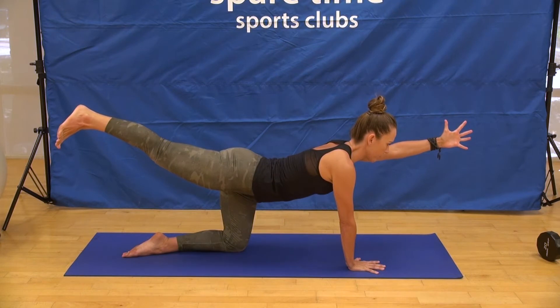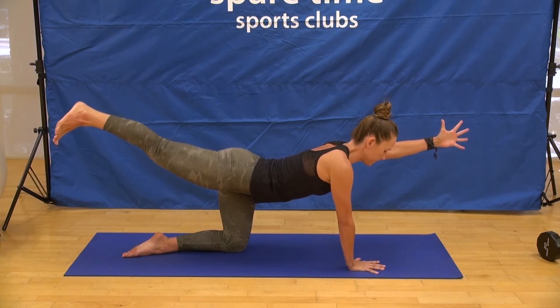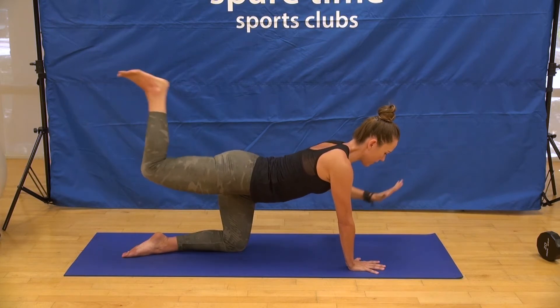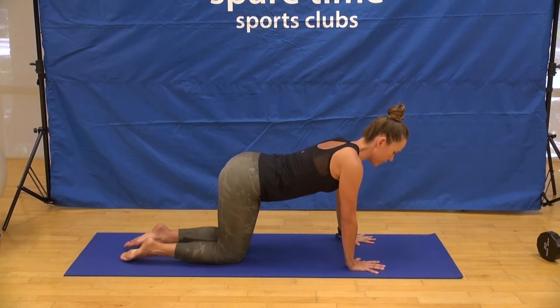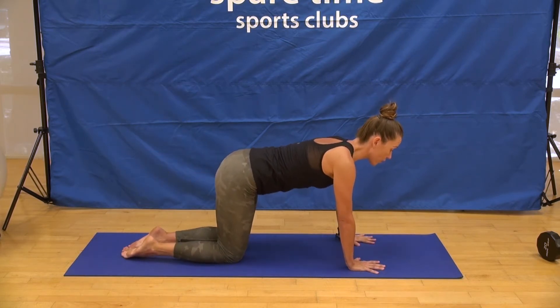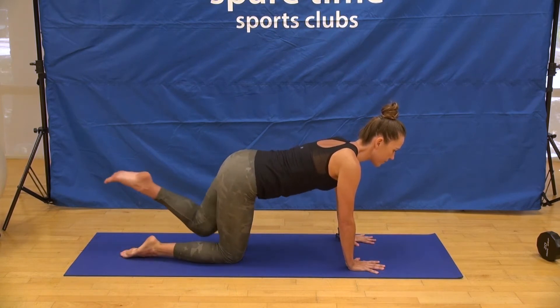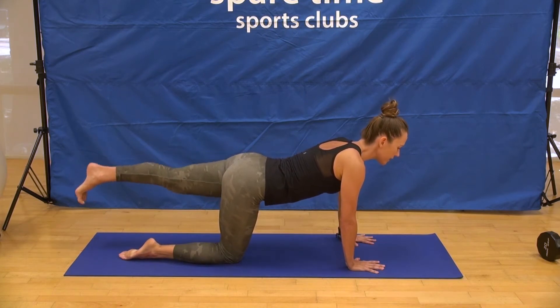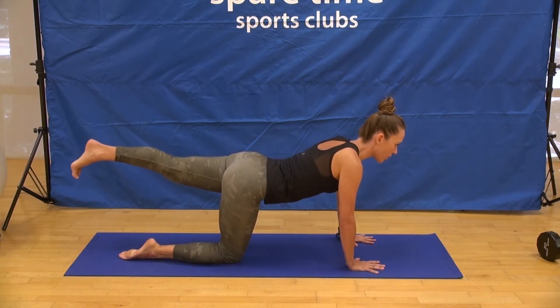Extend the left arm forward, hold here for three, two, and one. Come on down, pause. Recommit to the engagement of the core — low belly in, slight tuck of the tailbone. Extend the left leg back, working the toes to face towards the floor, lift through the inner ankle. Strong core, find your balance, right arm forward.